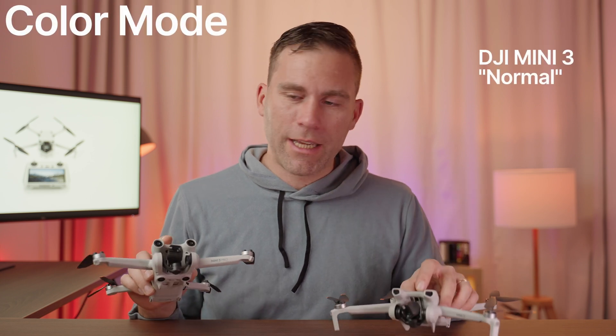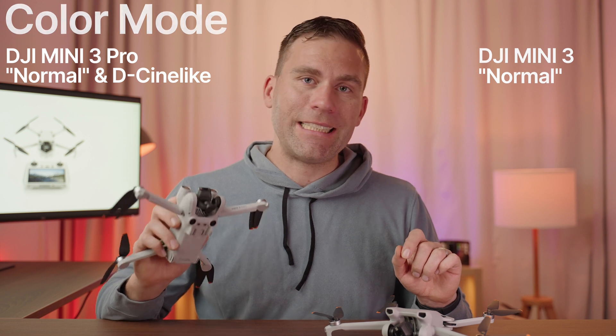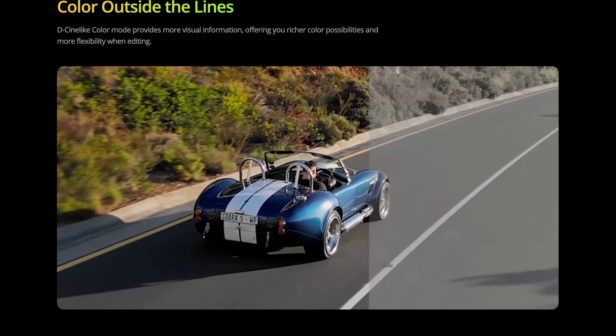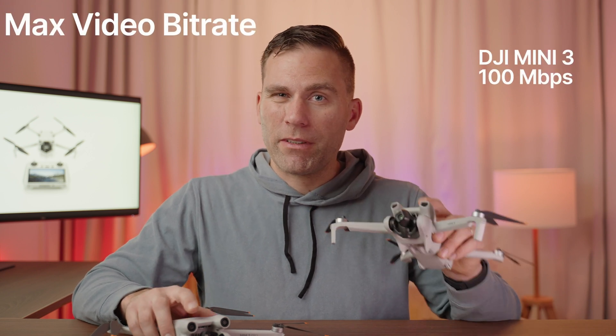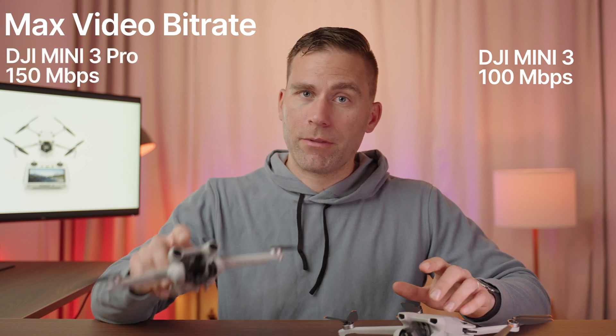When it comes to color modes, the DJI Mini 3 only has the normal color setting, whereas the DJI Mini 3 Pro can also film in D-Cinelike — a flat color profile that gives you much more flexibility for color grading in post-production. Another difference is that the DJI Mini 3 supports up to 100 megabits per second video bitrate, while the DJI Mini 3 Pro supports up to 150 megabits per second.